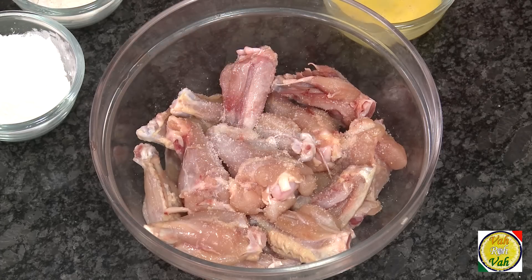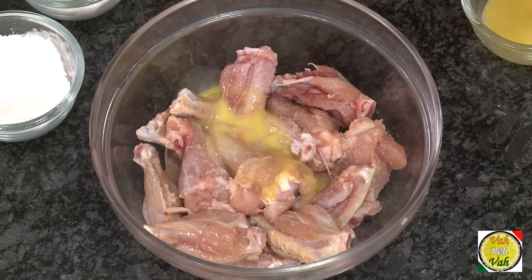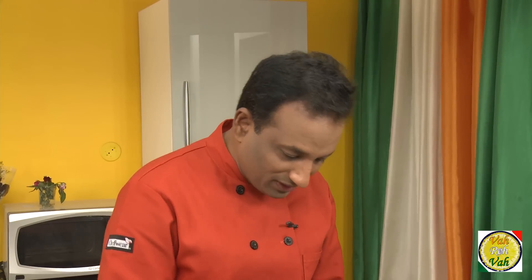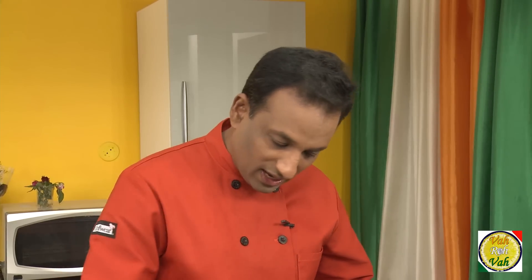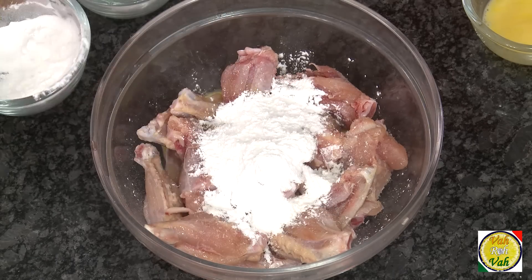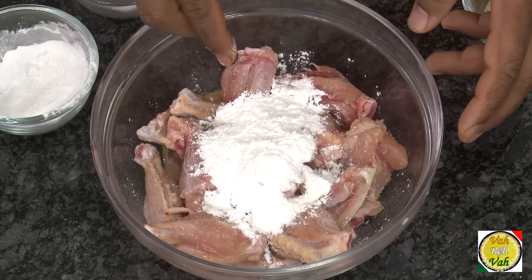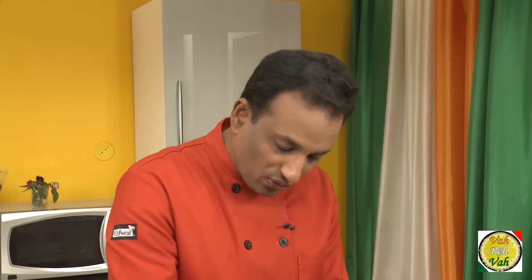Add some salt, then add half an egg — that should be good enough. Optionally, I'm going to add some MSG, which is going to give a nice flavor. Then add some all-purpose flour and corn flour. Mix all of this together to make a nice coating for the chicken wings, and then we're going to fry them.